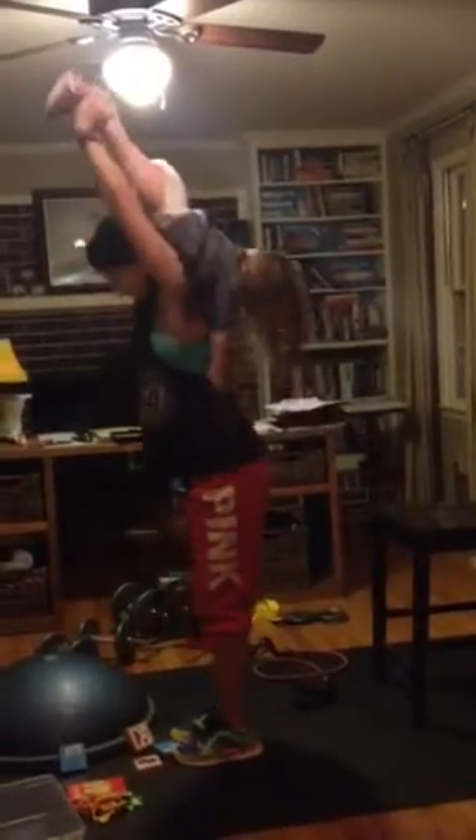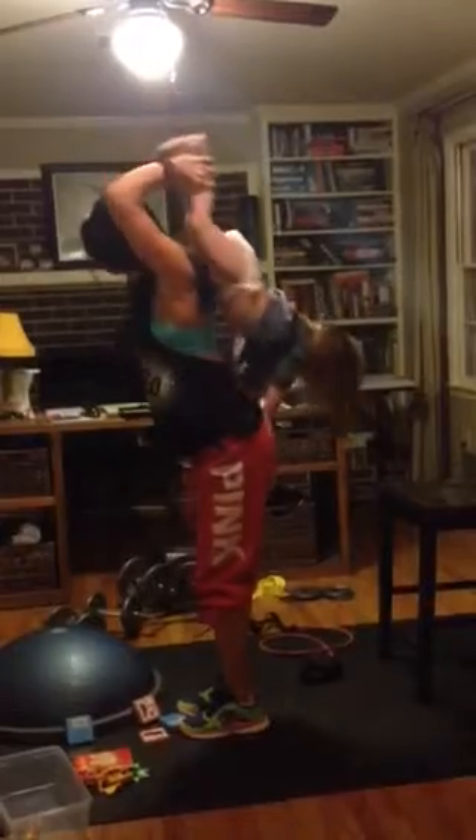And we go right into — no rest — overhead tricep extension. We're lifting them up by their feet and down. This is where I said 8 to 15 reps — if you've got a big one like this, it might be more like 8 reps. So you have your bicep curls and your overhead extensions with no rest in between.